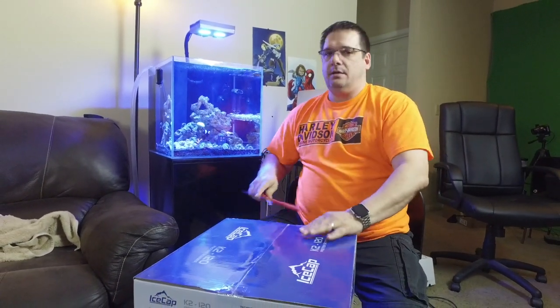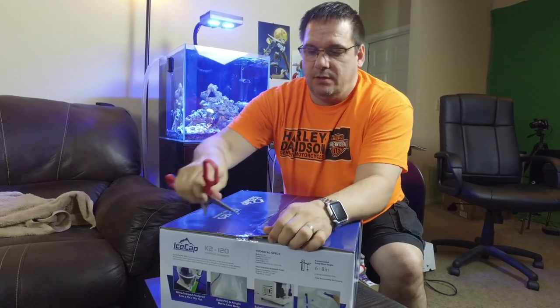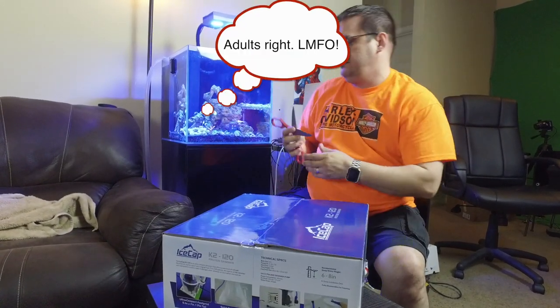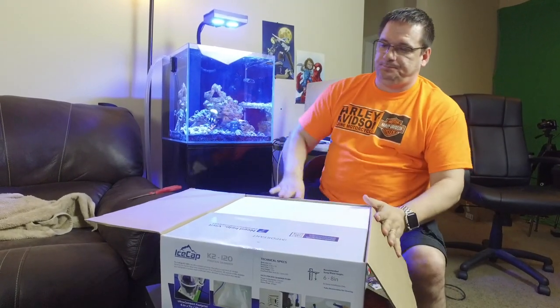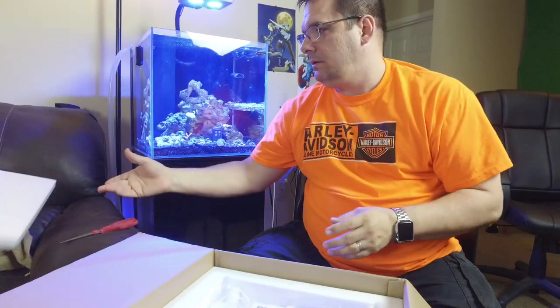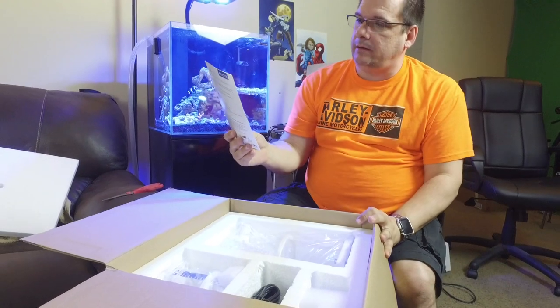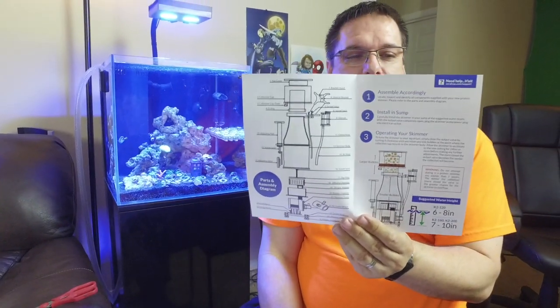Let's go ahead and get this out of the box and see what we have. Only use scissors under the supervision of an adult — we have our producer here, so we're good. Nice and solid packing in there. Ice Cap protein skimmer, a little pamphlet — not a lot to it. That's it.